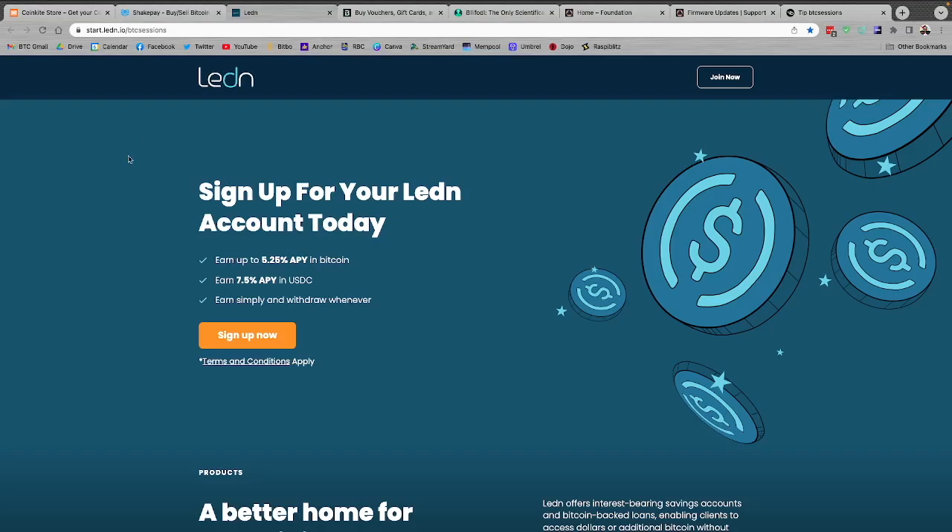Ledn.io — you can use your Bitcoin for a ton of different services. Whenever I'm in a cash flow issue and I don't want to sell my Bitcoin but I need dollars, I can deposit Bitcoin here, get a loan of dollars to my bank account, pay back those dollars, and get back the same amount of Bitcoin. They also have savings accounts for Bitcoin and USDC, quarterly third-party audits where you can cryptographically verify your holdings, their B2X offering, and Canadian Bitcoin-backed mortgages rolling out soon in select US states. Sign up at start.ledn.io/btcsessions and you'll get $10 back.